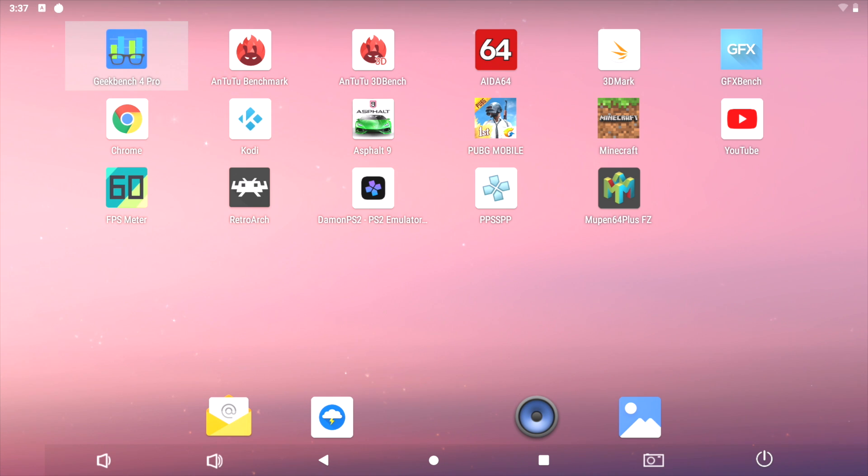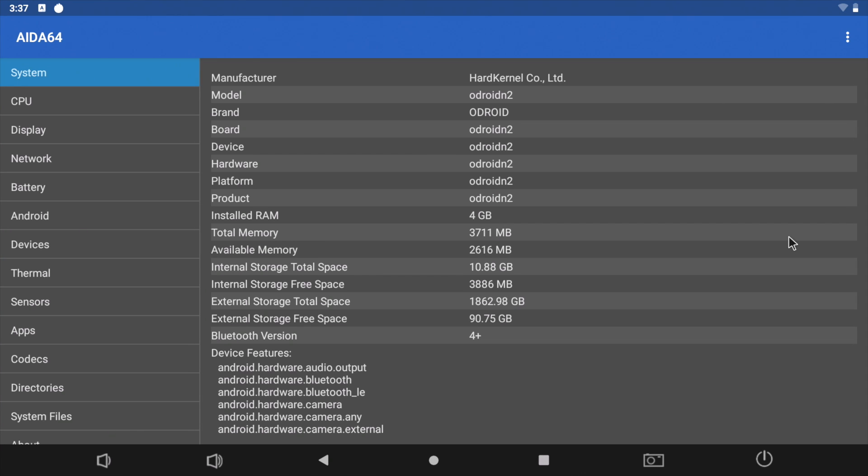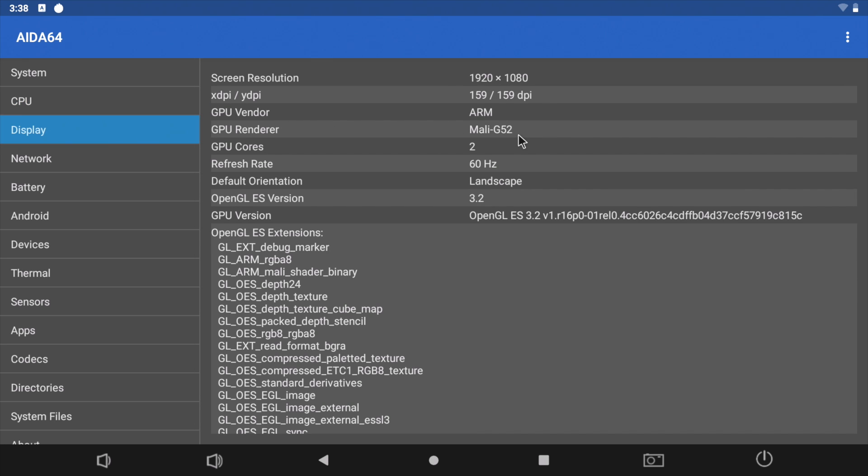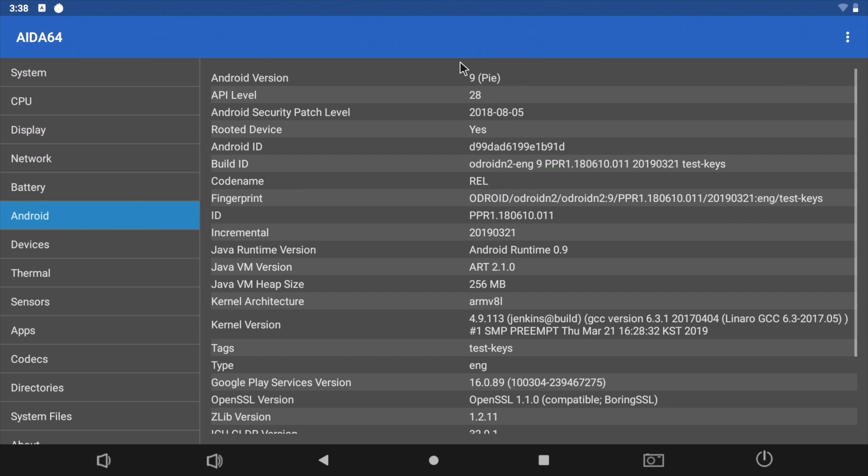Let's get into some Android testing. Here we are with the Android 9.0 build on the Odroid N2 — we're going to open up AIDA64. I have run into some bugs here and there so this is a first look and initial thoughts. As you can see, we have the Odroid N2 made by Hardkernel, 4 gigabytes of RAM, the Amlogic S922X with two A53 cores at 1.9 GHz and four A73 cores at 1.8. For the GPU we have the Mali G52 — it's showing as a two-core GPU. It does support Vulkan, though there are some graphical glitches that need to be fixed. It'll also do OpenGL 3.2. Android version: Android 9 Pie.